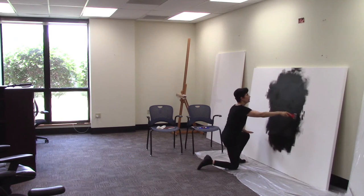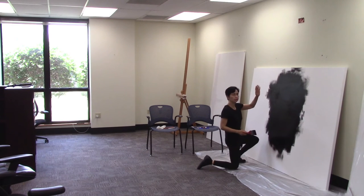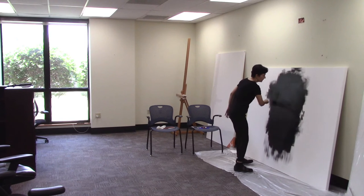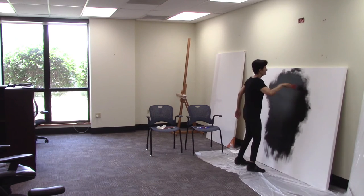This is a five-foot by seven-foot canvas, and it's actually going to be painted vertical when finished. Right now I'm painting it horizontally as the background. The reason I do this is to even things out so that the strokes are even.